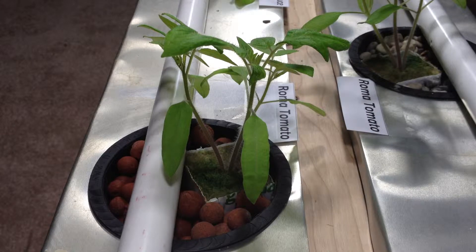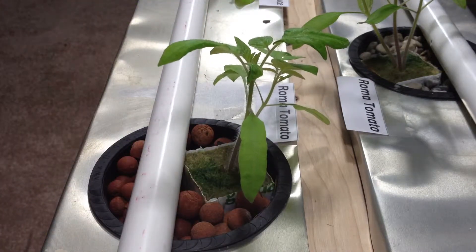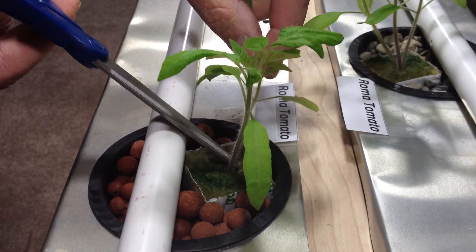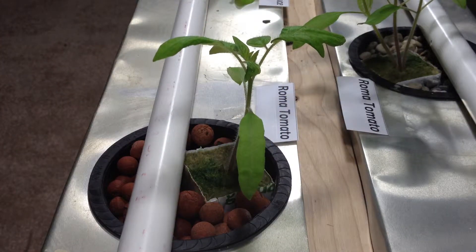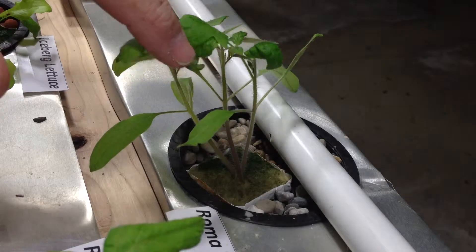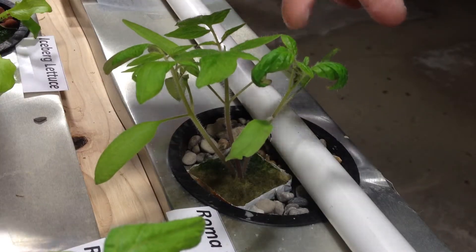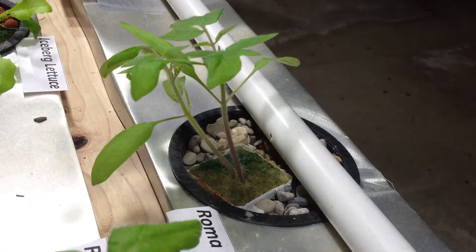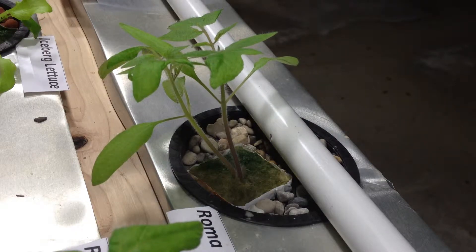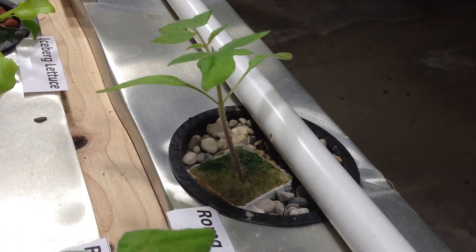Okay so we're going to thin these out. Right now in this one we have three plants growing. We're going to come in here and just snip them off. We're going to keep the best of the three. And the same thing on this one. That one looks a little scrawny so we're going to snip that one out. And I'd say this one is smaller also. We're going to keep that one.